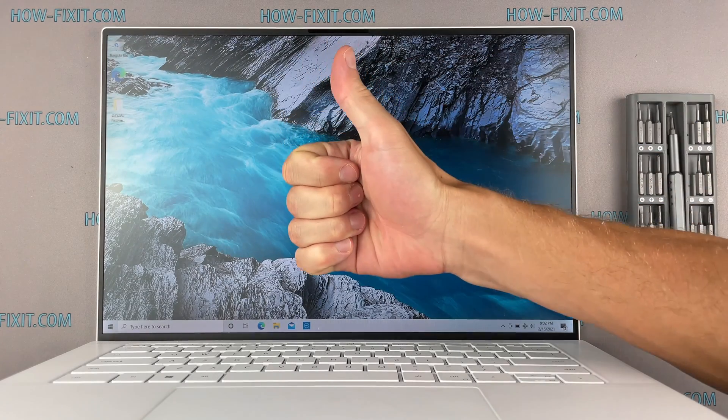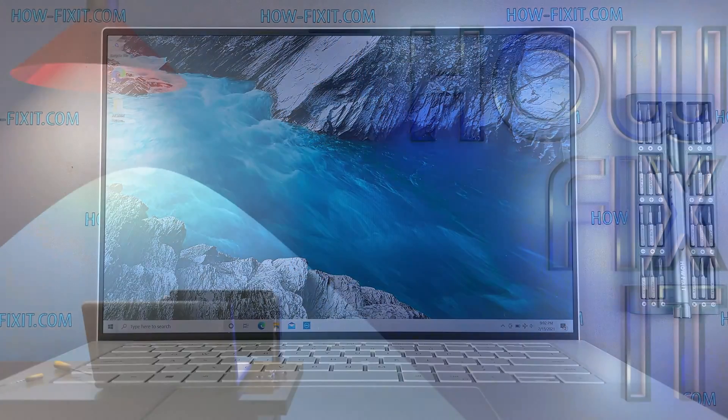Well, as that's all, you were on HowFixit and see you guys next time. Thank you.